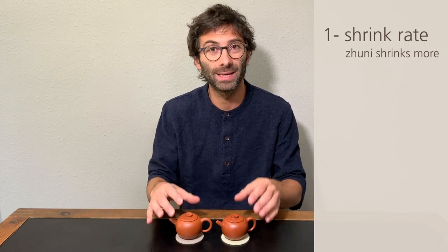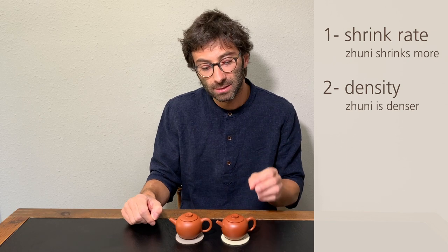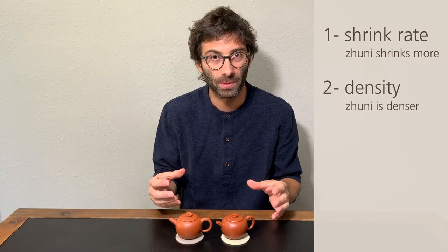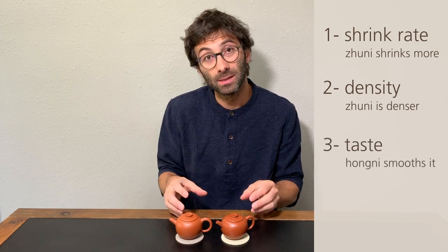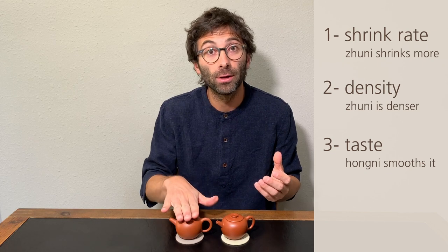Let's summarize the differences listed in this video. First, the shrink rate: if two teapots are made from the same mold, a Juni will shrink more and be smaller. Second, Juni is denser — it feels more like a rock or metal in your hands and doesn't look sandy. Third, the tasting: Juni is more neutral and enhances the aroma of very fragrant teas, while Honi is more suitable for heavily roasted or very bitter teas. I hope you enjoyed watching this video — if you would like to see more comparisons of teaware and teas, let us know in the comments below. Please give us a thumbs up, subscribe to our channel, and more videos will come your way very soon. Thank you very much for watching and I'll see you next time. Bye bye!